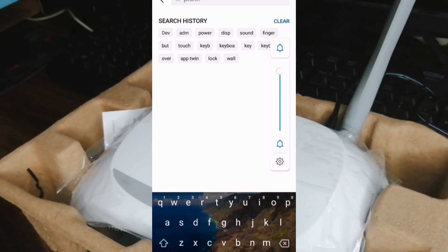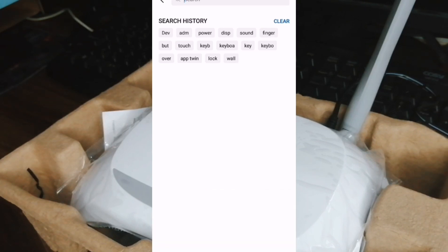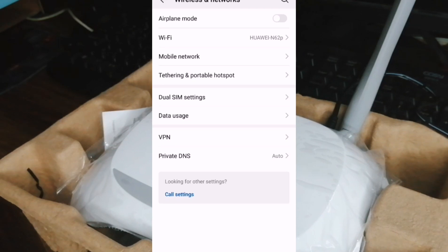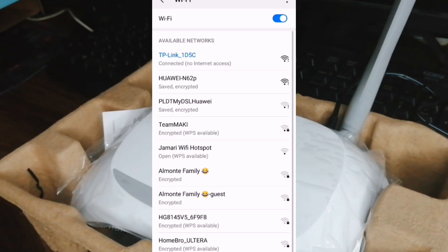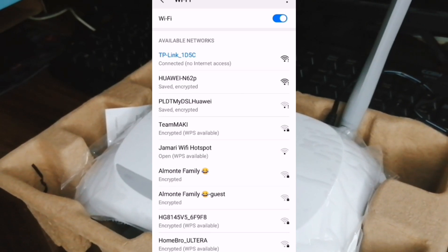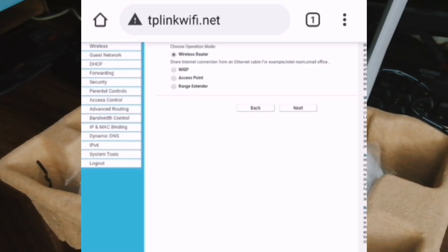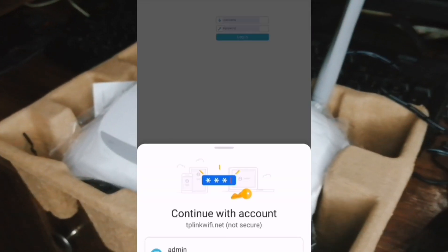Now we'll go to the user interface of the router. I'm going to use my mobile phone to connect to it since the router is on. First I'm going to try to connect to the router. As you can see, the first one on top is my main router. Now I'm trying to use this TP-Link as a Wi-Fi extender. Now I am connected to the router. I will try to access the user interface from my phone to log in as the admin user.